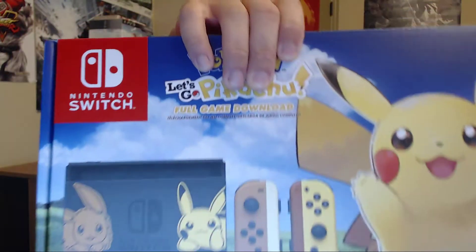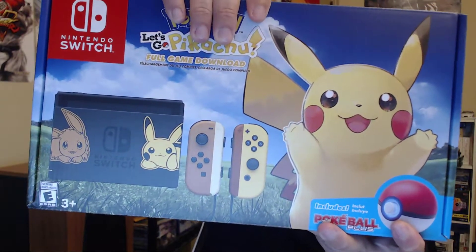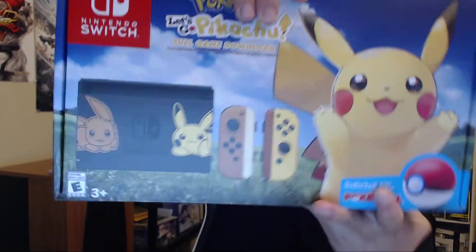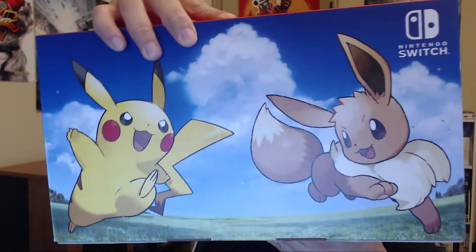We're gonna open this. The only disappointment I have is that you download the game — that's the only disappointment. I wanted a physical copy of the game. I do like that it looks hand-drawn on the art on the box, so that's pretty cool. It's supposed to contain the Switch obviously, like the collector's Switch, as well as the Pokeball Plus, so let's see everything that it has in here.